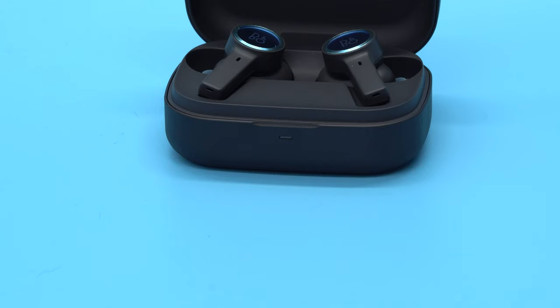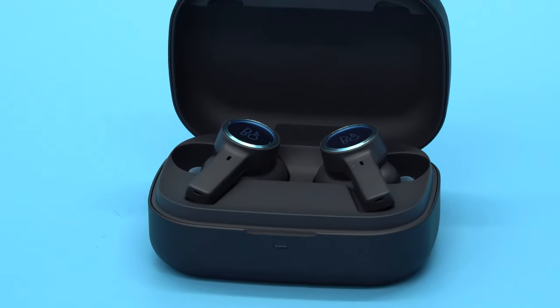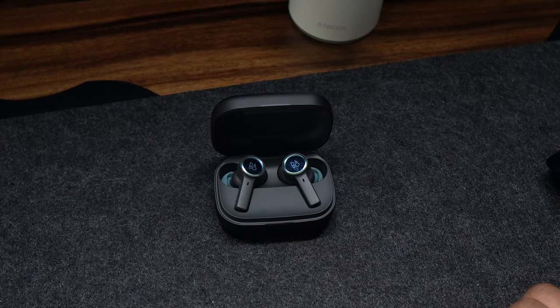Once the earbuds are switched on, they will appear on your device's Bluetooth settings. Place both earbuds in the charging case and close the case lid. Ensure that the case lid is fully open and that the earbuds are placed in the charging case. Press and hold both the left and right earbuds for six seconds to trigger Bluetooth pairing mode. The blue indicator will flash when pairing is initiated, allowing you to find Beoplay E10 on your device.